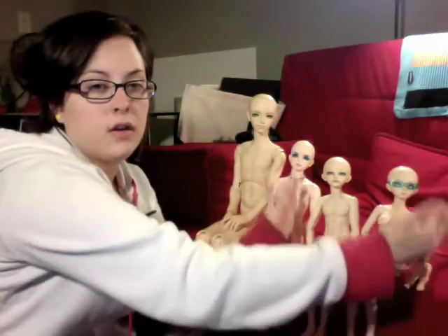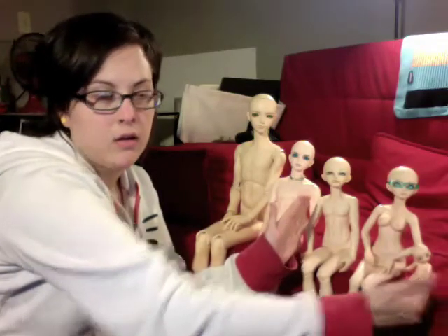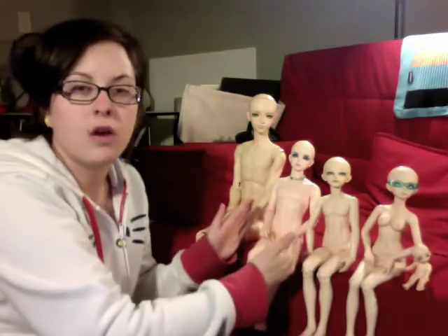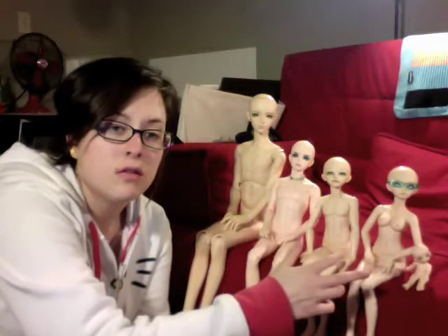So these three are all from Fairyland — they're sculpted by CP. This guy in the middle here is from Apple House, and then this guy is from Dolls Home. I'm going to be getting two Zoom dolls and also a Luts CP doll. But there's more to it than just simply what company they're from.